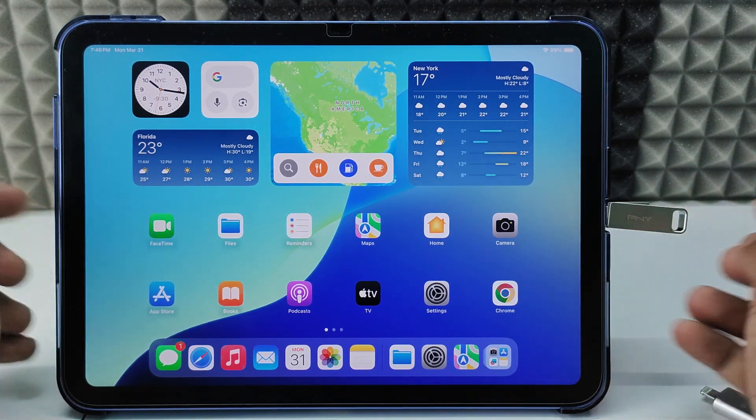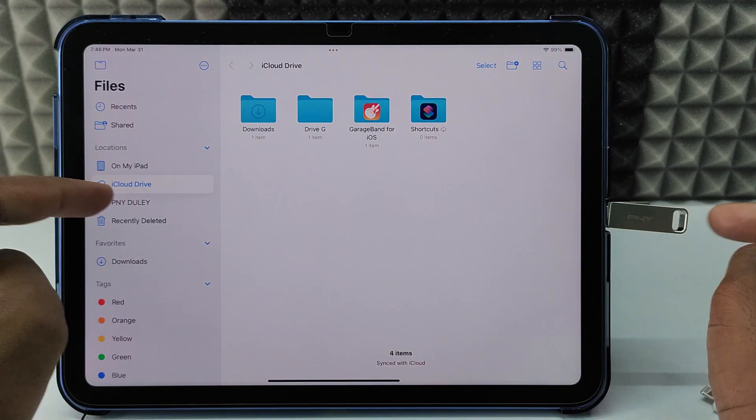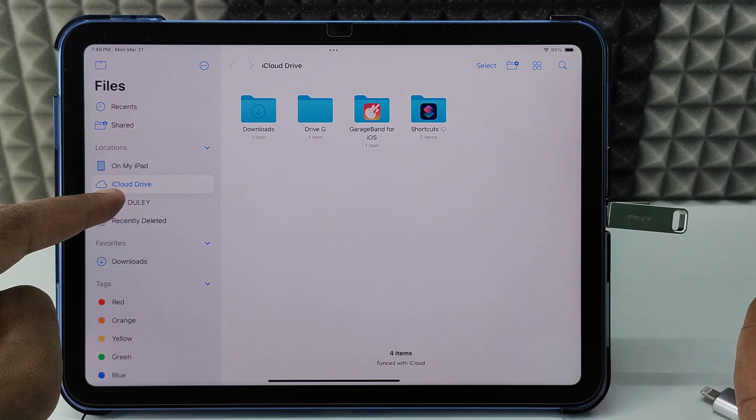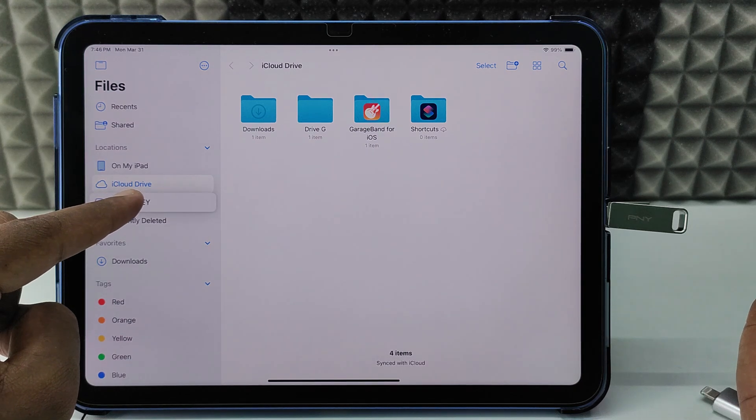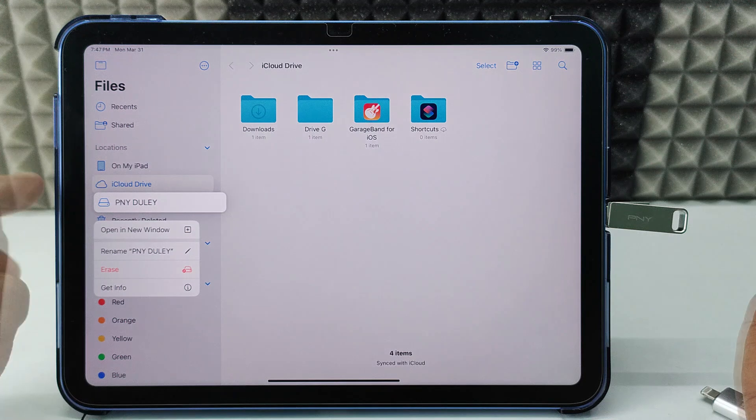Now open the Files app and you can see the PNY flash drive listed. Long press on the flash drive and you'll see the erase option.